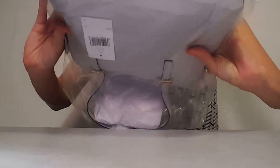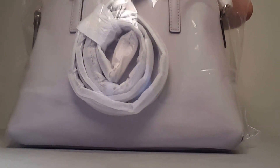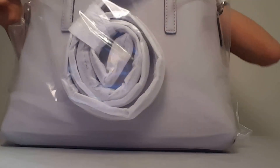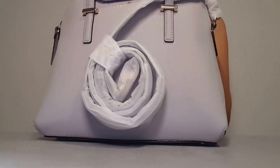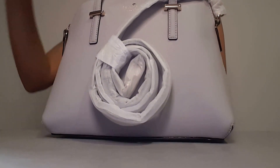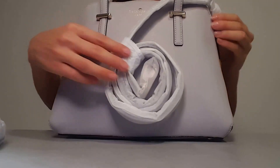I'm going to remove it from the plastic packaging. That's a white gray color — pretty neutral. You see it has the short handle to be used as a handbag, and then it has this longer strap here to be used as a shoulder bag.